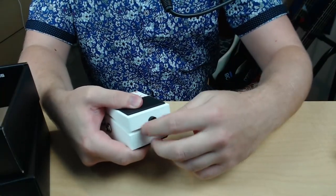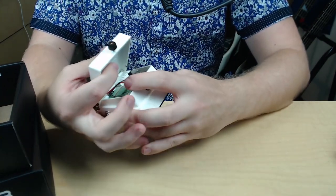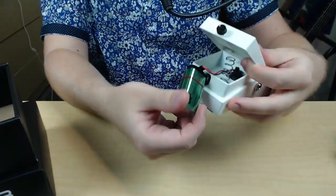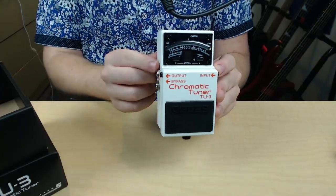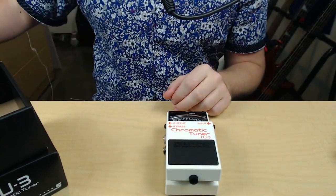So right here, like with most Boss pedals, you can open it up — and it comes with a 9-volt battery already installed. Then you twist this back, so you have the output, the bypass, and the input. Let's go ahead and try plugging into the input.